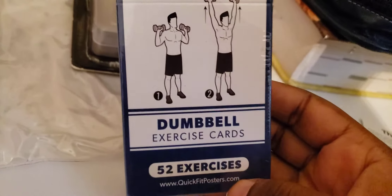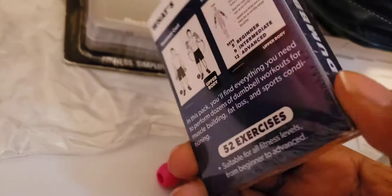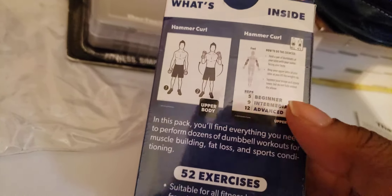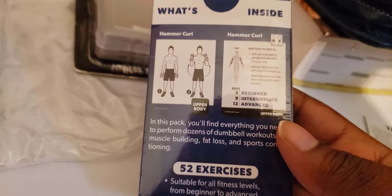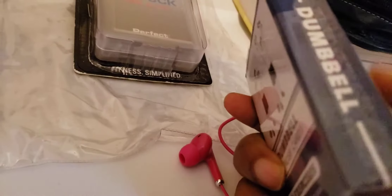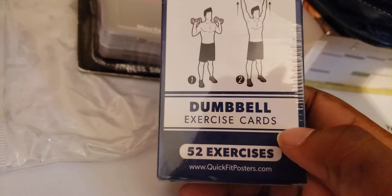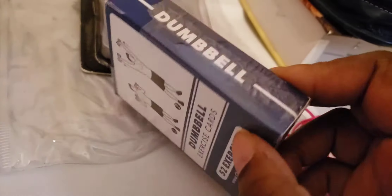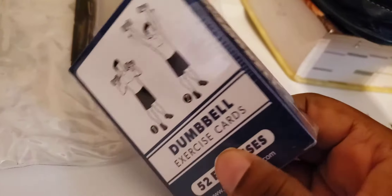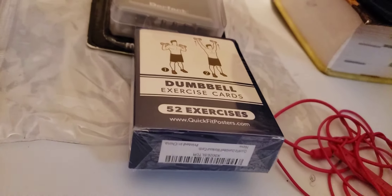Next I got some dumbbell exercise cards, because sometimes when I want to work out I don't want to stop to look something up on Pinterest or the wall — I can just have the cards laid out. They're good quality cards with some type of film on them, like a laminate, that lets you know they're good quality.